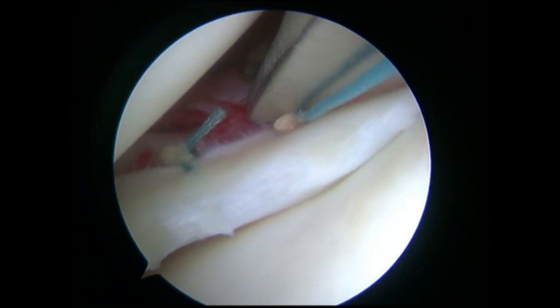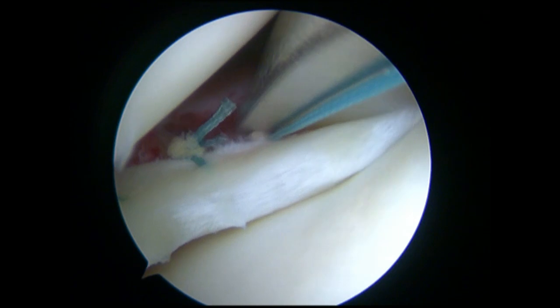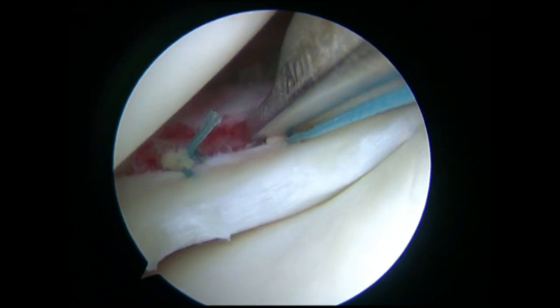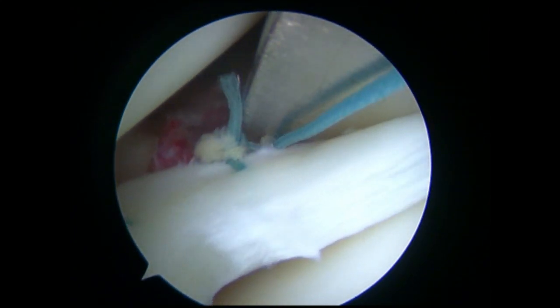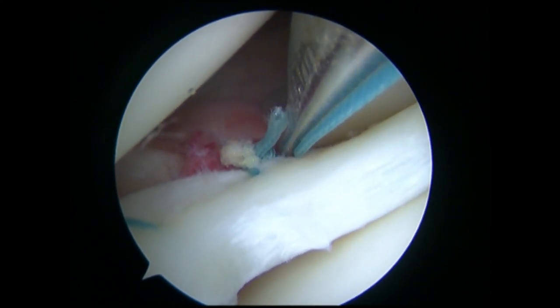Thirdly, after the meniscal suture passer loaded with the high-strength thread penetrated the postero-superior poplitomeniscal fascicle, the below strand of thread passed through the inner rim of the meniscus from inferior to superior.